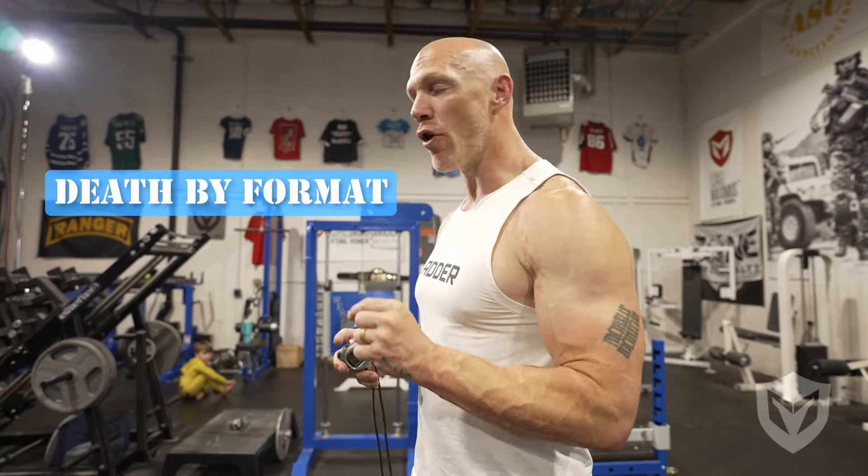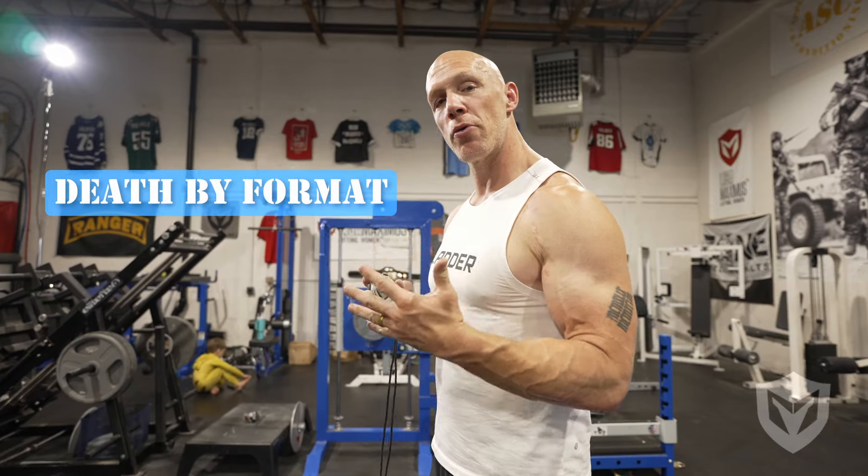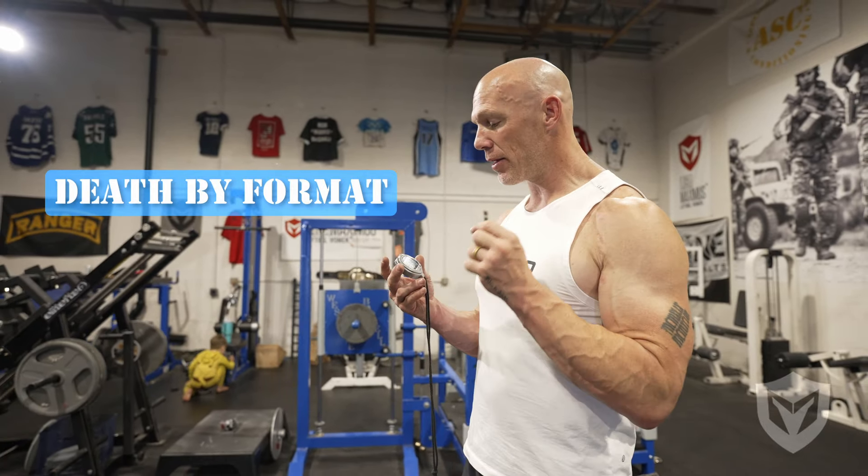One of my favorite bodyweight formats is the Death By format, and I'm going to walk you through exactly what that looks like.